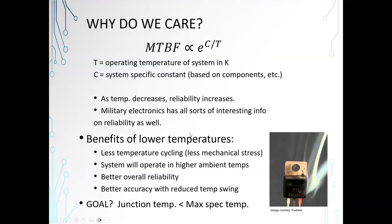The benefits to lower temperatures include less temperature cycling and less mechanical stress, because as your devices heat up they expand, and as your PCB heats up it expands. Every time you turn it off and it cools down, it contracts. Over time you'll get separation of things that have high differences in their expansion and contraction rates — that's one reliability problem. The overall goal is that your junction temperature, meaning the temperature inside the device on the silicon, should remain lower than the maximum on the datasheet.